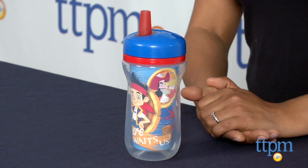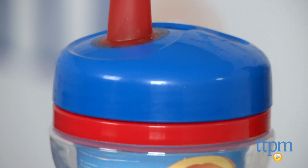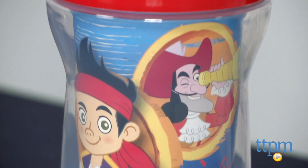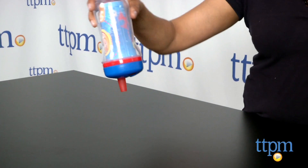Hey everyone, this is Maria with TTPM. For thirsty toddlers on the go, we have the Jake and the Neverland Pirates insulated straw cup from The First Years. This is a BPA free, no-spill straw lid cup which is insulated to retain the cool temperature of your liquid for short amounts of time.